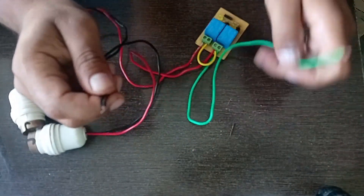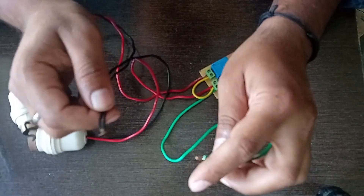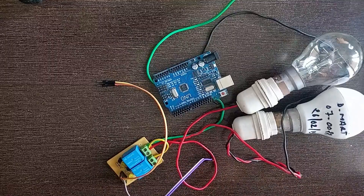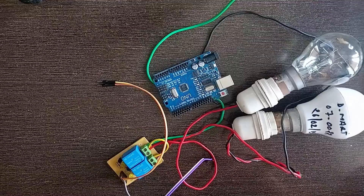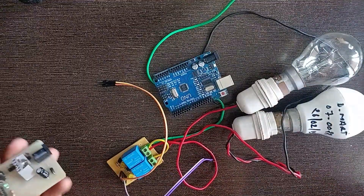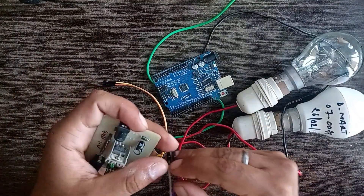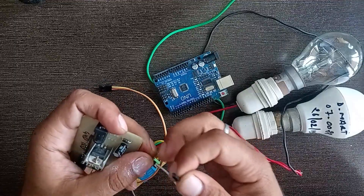Once the connection is done with the relay, we have two wires, and we have to put these two wires to an AC plug. Now connect the relay with the Arduino board. As we require a lot of 5-volt and ground pins, and Arduino doesn't have that many pins, I have taken an external board for this.